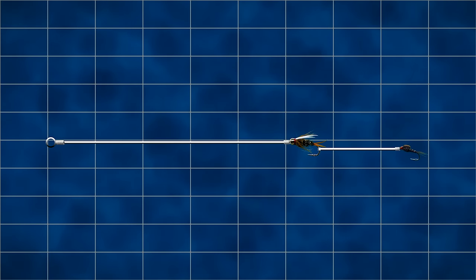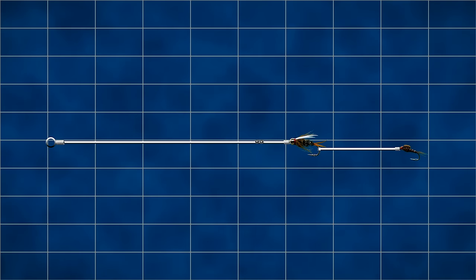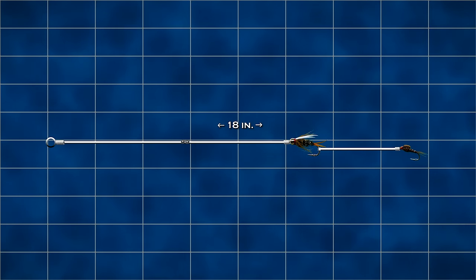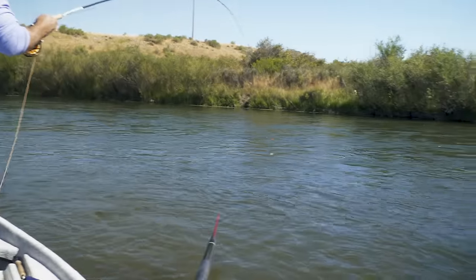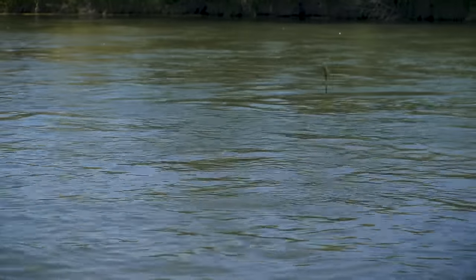A good rule of thumb is to start placing shot about eight inches above the upper fly. If the water is fast and you need to get your fly closer to the bottom, you can put it a bit closer. If the water is slower, you may want to move your shot as much as 18 inches away. Any further than that defeats the purpose because it's just not close enough to get your fly down deep. Some people put their shot between the two flies, but I typically don't do it that way unless experimenting. There are no firm rules — have fun and experiment.